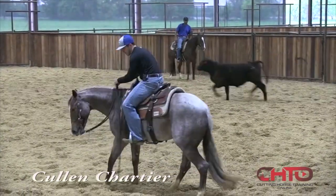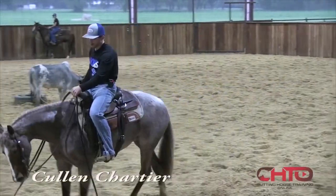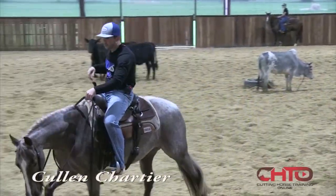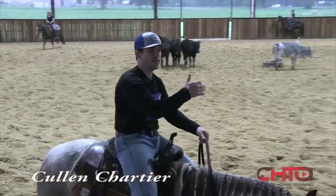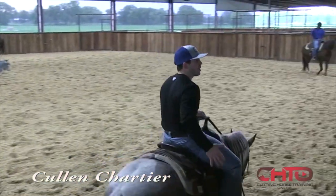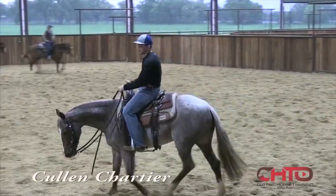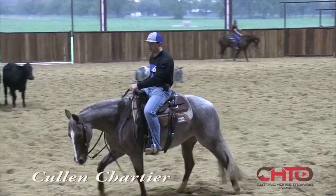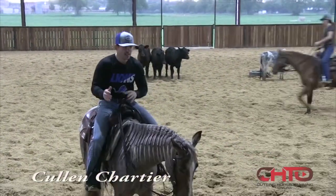Collin, you were saying that this filly gets too flat on her ends. How do you teach your horse to help change that angle? Well, I try to catch them through that turn when they're about three quarters of the way. I try to catch them with that foot, and then if they don't acknowledge that foot, I'm going to go to my hand and foot and try to hold an invisible line and stay up in that V.